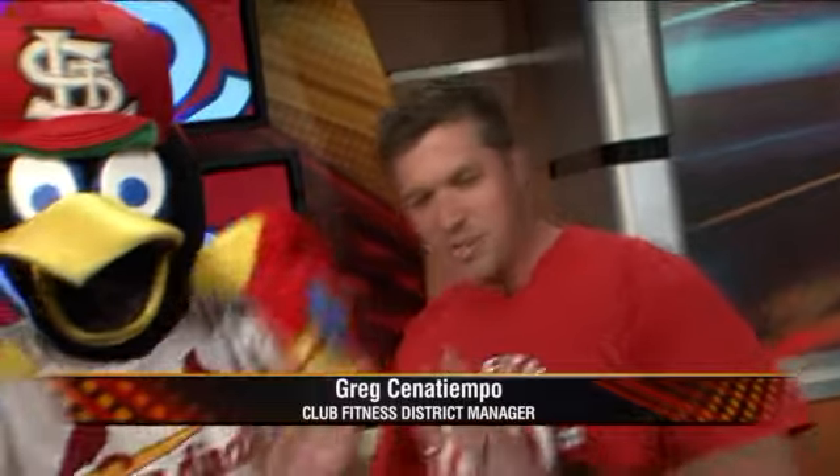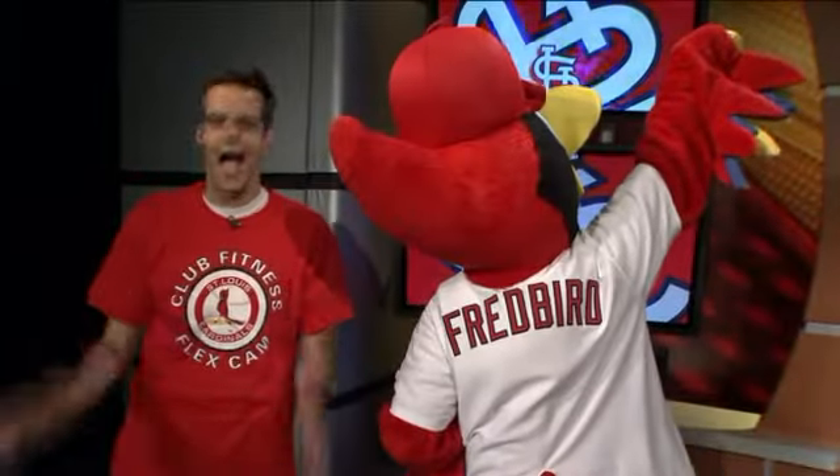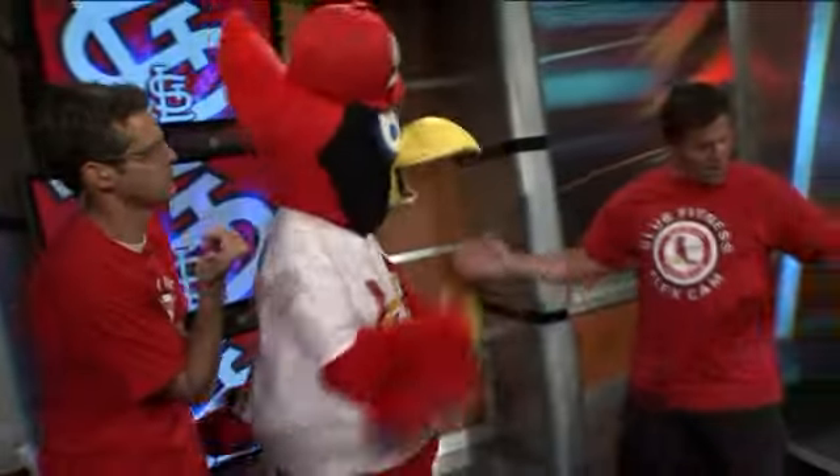So it's the new craze. We just started this year — so instead of the KISS cam, it's the flex cam. The camera actually pans around the crowd, kids and men and women of all ages, doesn't matter who, if you have muscles or if you don't have muscles. It's for everybody.